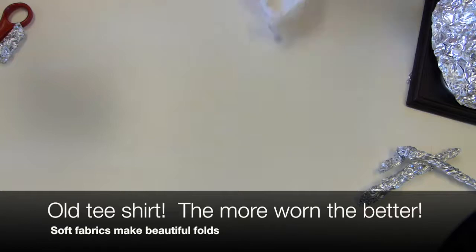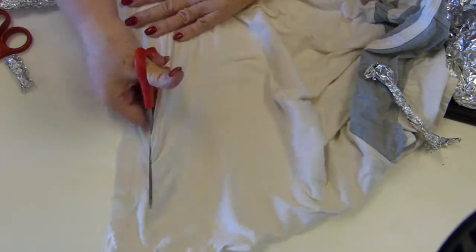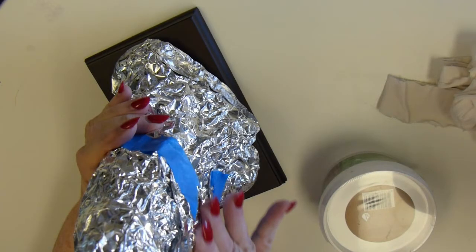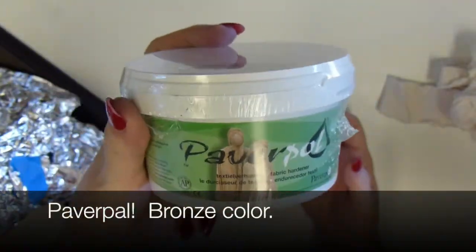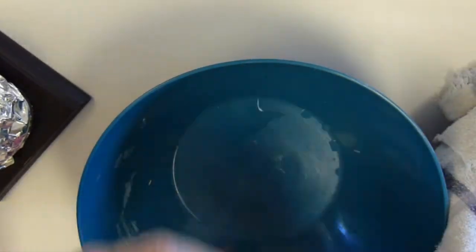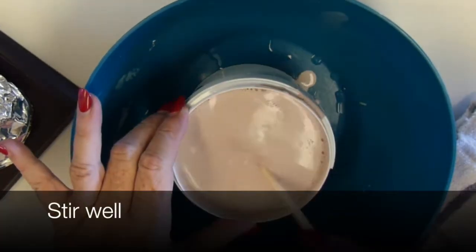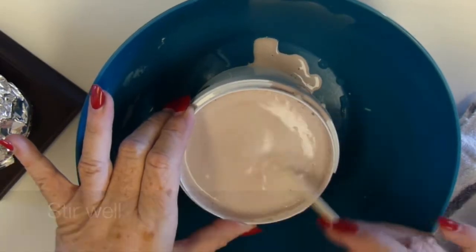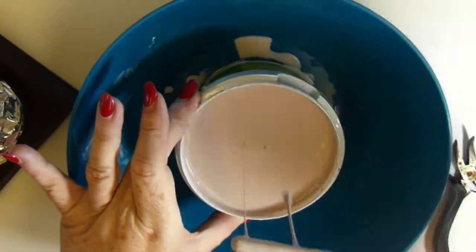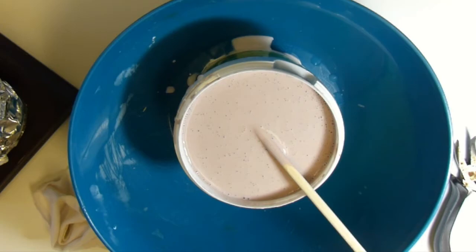You can take an old, worn-out, dingy t-shirt — the softer the material, the better; the more it's worn, the better — and cut off little strips to use to structure the body. Be sure to stir your Paverpal before you begin. When it sits for a while, the color settles to the bottom. Even after shaking it, take an old chopstick or stirring stick and stir it, because it's thick on the bottom. Stir it up real good so that all the color and chemicals are mixed throughout.